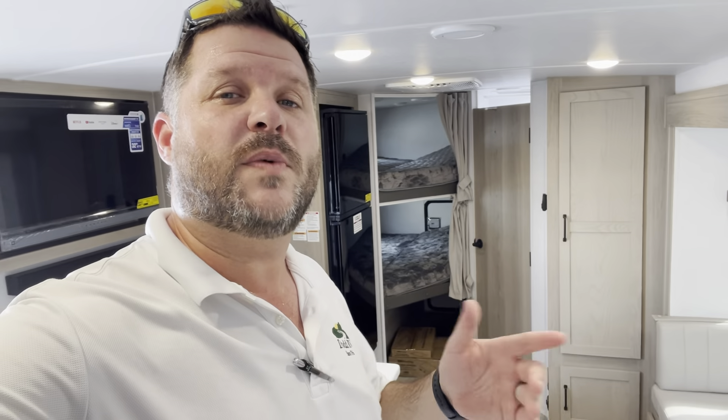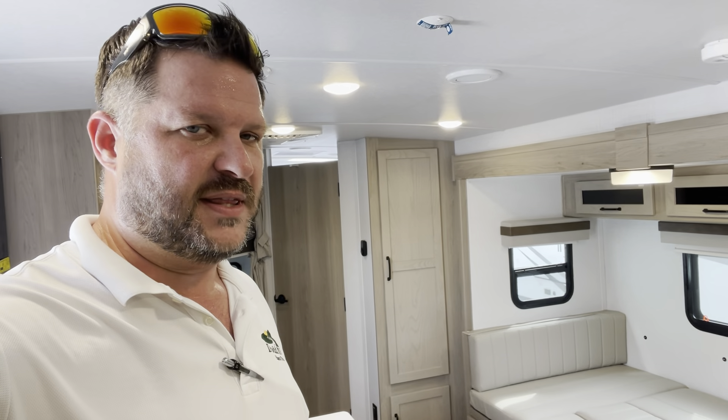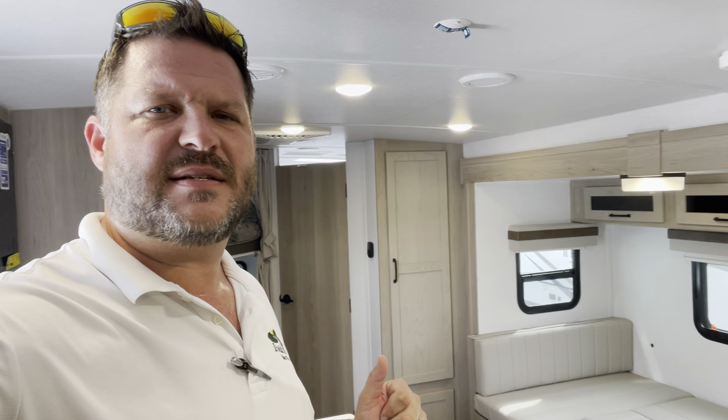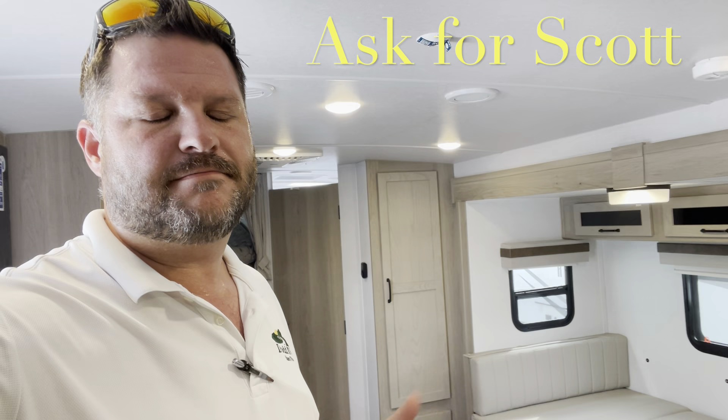Remember, watch all the way till the end of the video — I'll show you a clip with the slide in so you can see what you're working with. Give me a quick thumbs up, hit the subscribe button, hit that bell — that'll give you a notification every time I put a new camper on. Check down in the description for all your specs, holding tank sizes, and measurements. If you're coming out to the lot to see this or any other camper in person, make sure you ask for Scott.